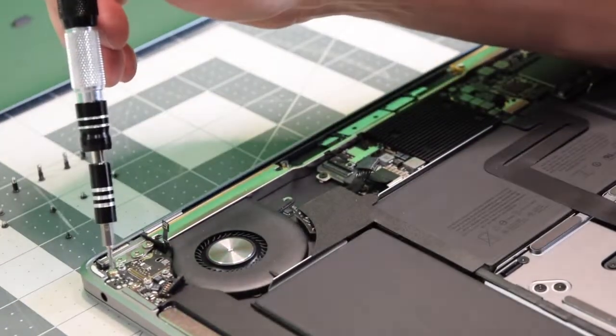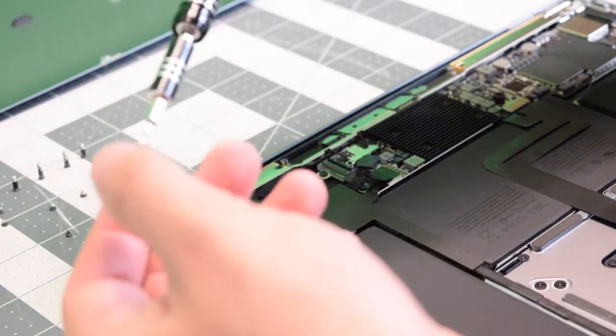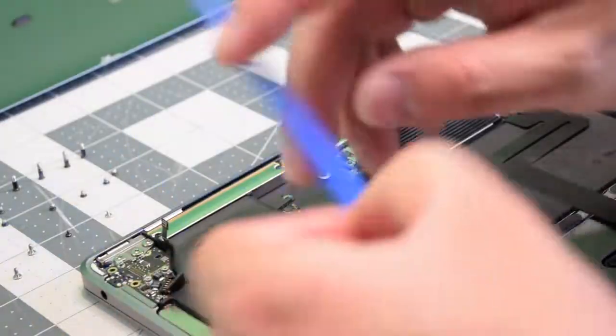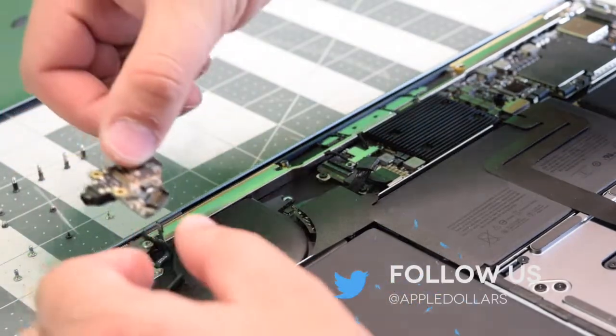Now go ahead and remove the two T5 silver screws that are attaching the board — they're side by side. Then go ahead and lift the board up and out of its socket.